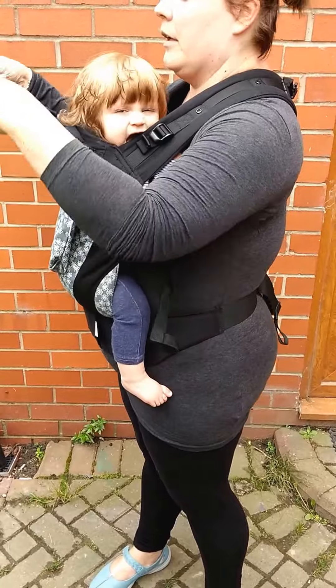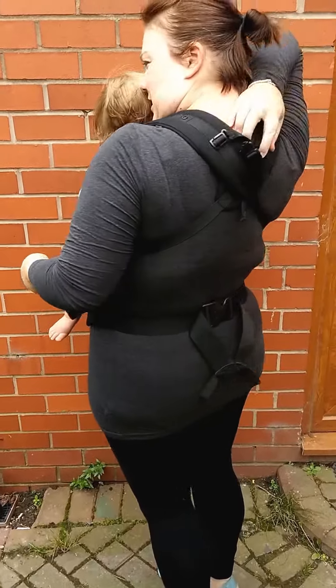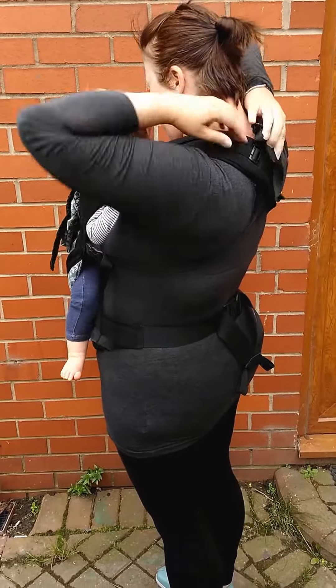It's also got a really cool little hood for when she's sleeping. There's a little security clip on the back there which I have to say I tend to forget to fasten.